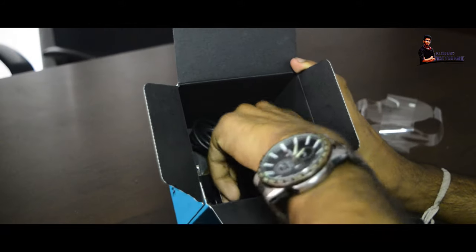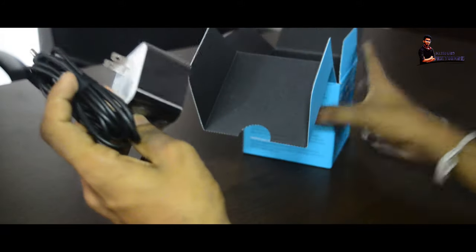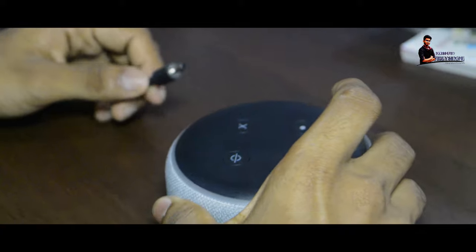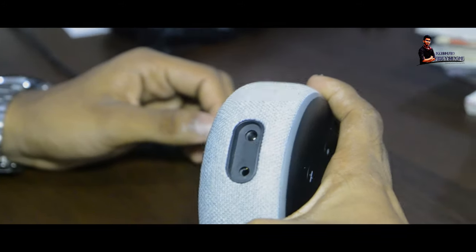I'll talk about the power adapter. We are going to connect with Alexa.